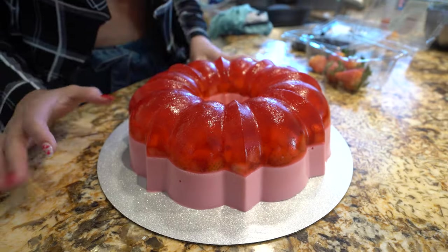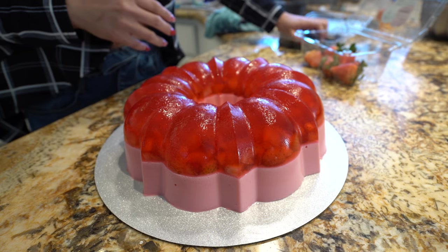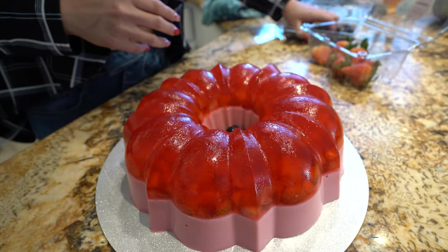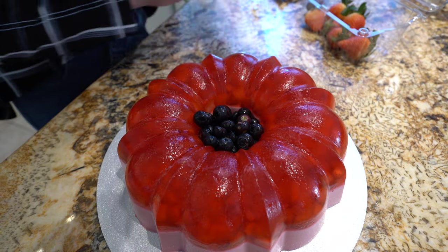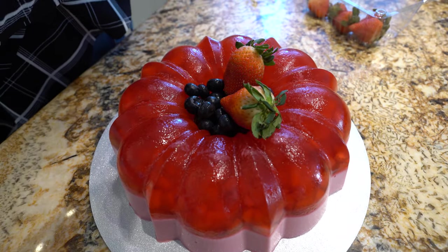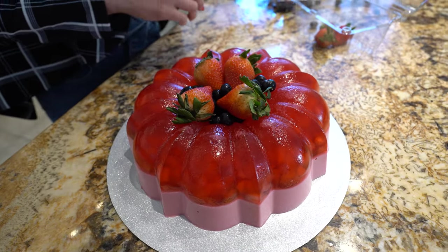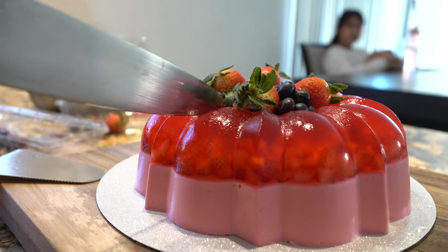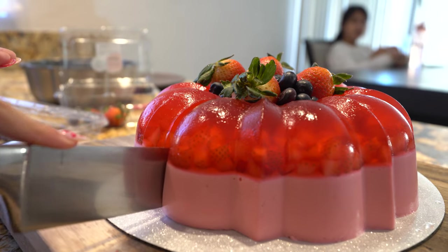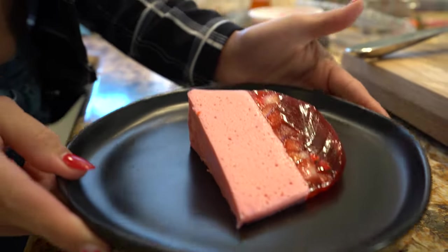There's our delicious gelatin! Now you get to decorate it however you want — you can put fresh strawberries or whatever you decide. I'm just going to add some blueberries in the center to keep it simple, then add a couple of strawberries. You can glaze them too. Once you're ready to cut into it, just cut it as you would a cake. Look at that — so beautiful with all the strawberries!